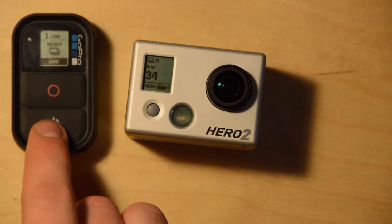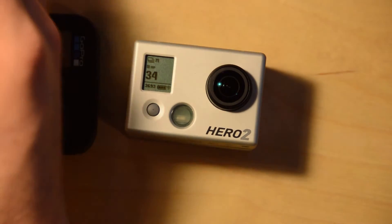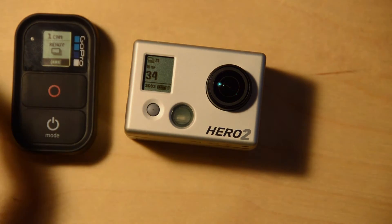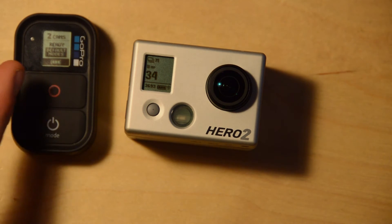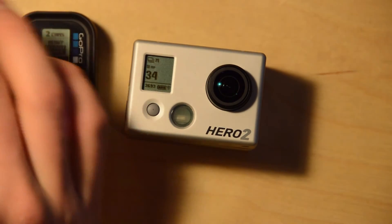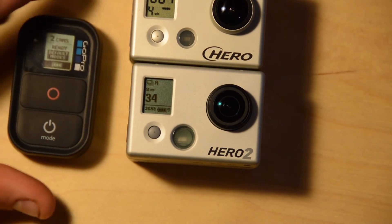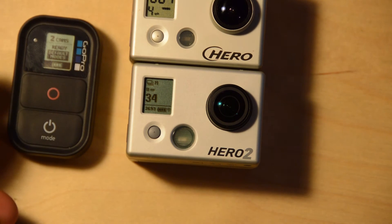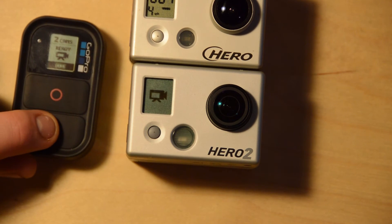If we want to add another camera to this, I've got a Hero 1 here. We're just going to boot up the Wi-Fi backpack and start searching. Now they have been paired before so they found each other. But if we wanted to, we just put this back into scanning mode and then boot the Wi-Fi backpack up and it would find it. So we can scroll through both cameras.